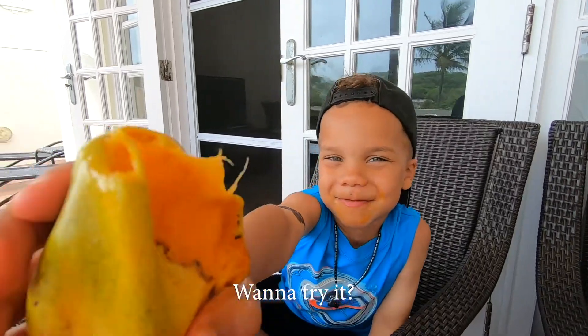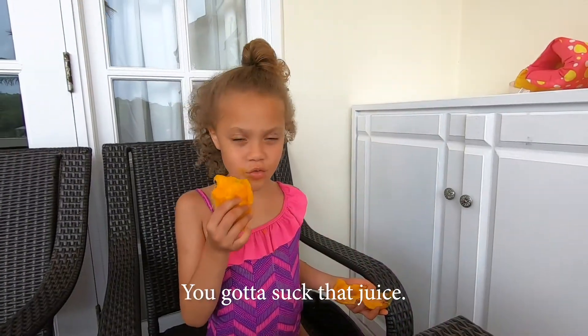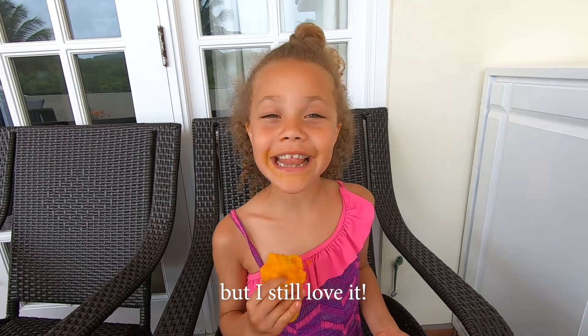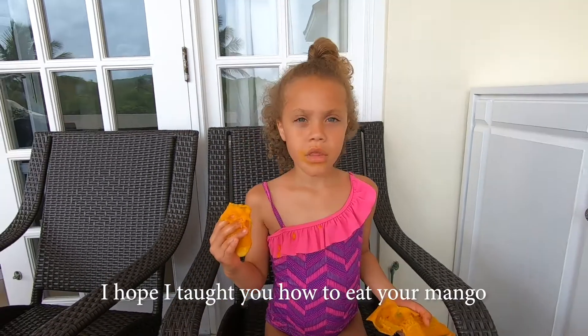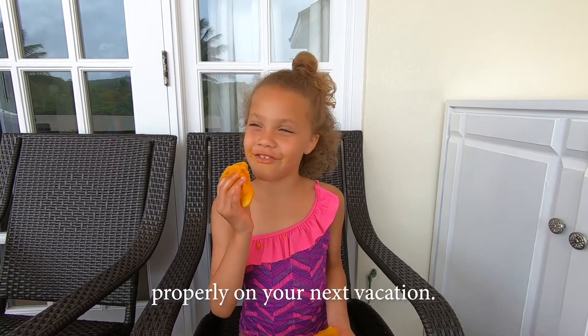Want to try it? I'm okay. Are you done? Yeah, that's the juice — don't waste that stuff, it's good. You might see a lot of yellow mango on my face, but I still love it. I mean, we're eating it right! I thought you had to eat a mango roughly on your next vacation.